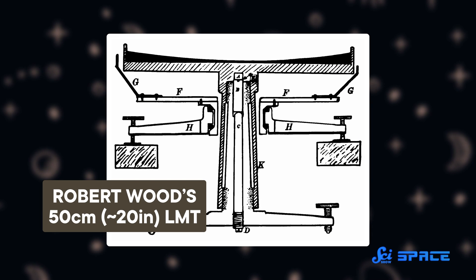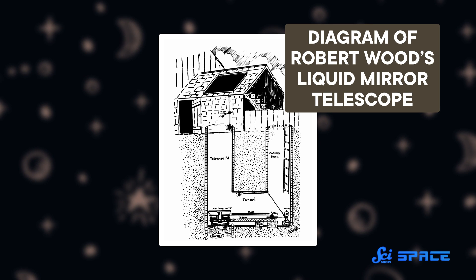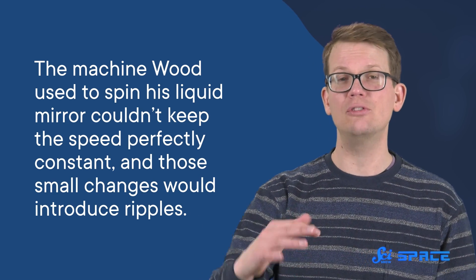Robert Wood, however, aimed bigger — 50 centimeters, or half a meter — and it worked! Unlike Skay before him, Wood actually used his LMT to observe the night sky. He was able to clearly see the Milky Way and track a few individual stars as they passed directly overhead. Unfortunately, his LMT also suffered from some serious setbacks. The mercury was incredibly susceptible to environmental disturbances, such as the occasional horse-drawn carriage rolling by, which would create ripples in the basin and distort the image. The machine Wood used to spin his liquid mirror also couldn't keep the speed perfectly constant, and those small changes would introduce ripples too. With enough effort, Wood might have diminished those distortions, but he stopped his LMT research altogether because he saw an even bigger problem — one that he could never fix.